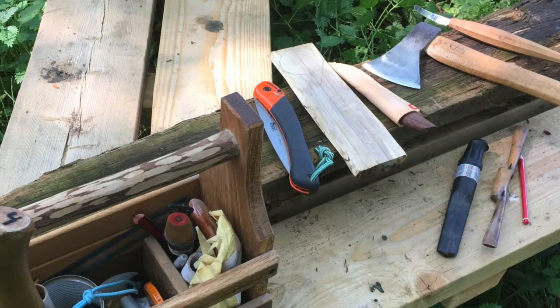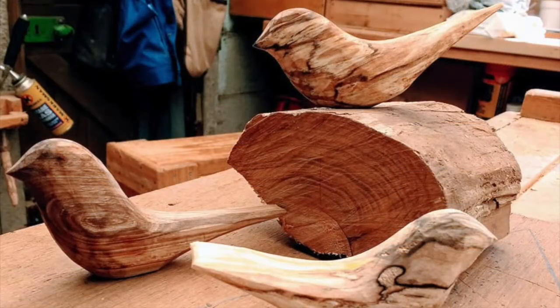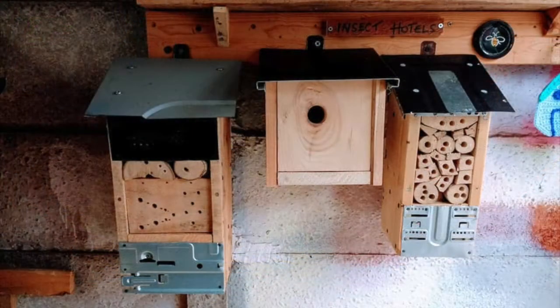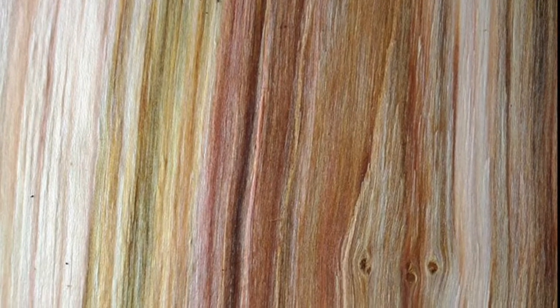Before I retired I started getting into green woodworking and carving bowls and spoons and other utensils from wood. One of the things that interested me was the fact that a lot of wood gets thrown away — it goes into landfill, it gets left to rot, it gets chipped for compost.